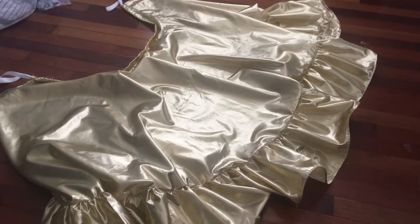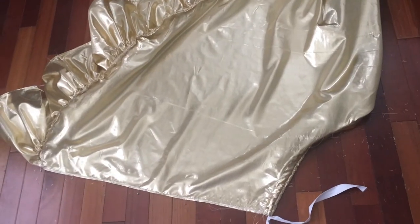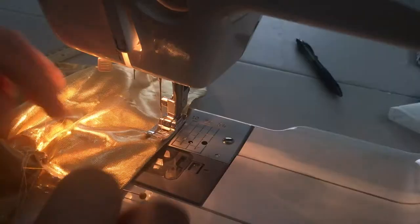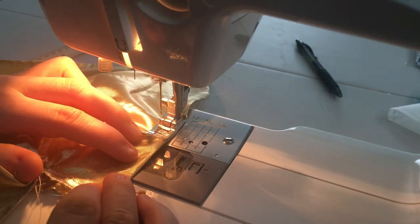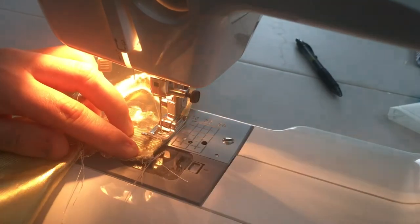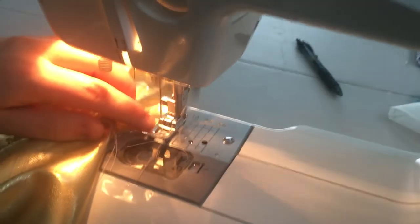After that, all that was left to do was sew up the back seam. I pinned that into place and sewed it up. For the last little bit, I decided to overlap the ends of the ruffles and French seam that last open section together so it would match the rest.